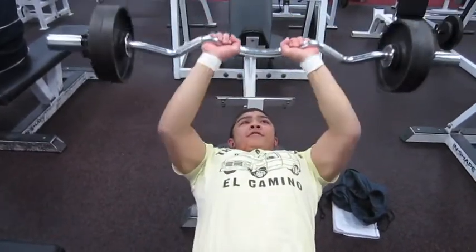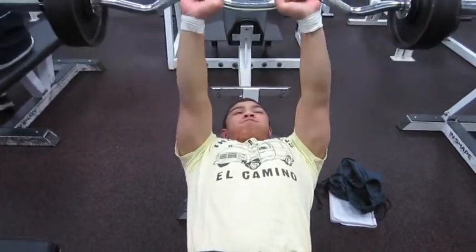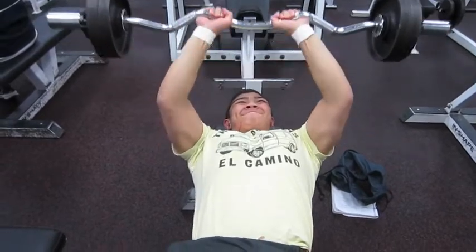I end off with push-ups and that would be the conclusion of my chest and tris workout. Thank you guys for watching.